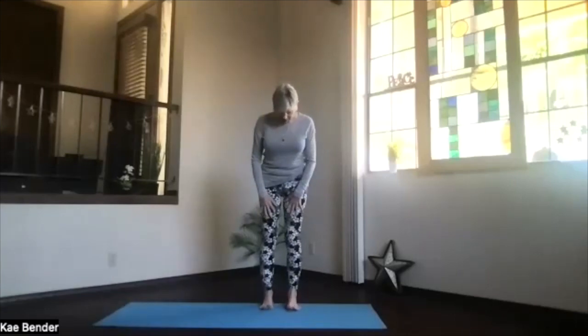Let's do our warm-ups and some gentle things today. Feet hip-width apart, toes straight ahead, sitting bones down, shoulders back and down, reach the crown to the ceiling, core activated — ribs toward your spine and up. Just be gentle there, and take a moment to breathe.